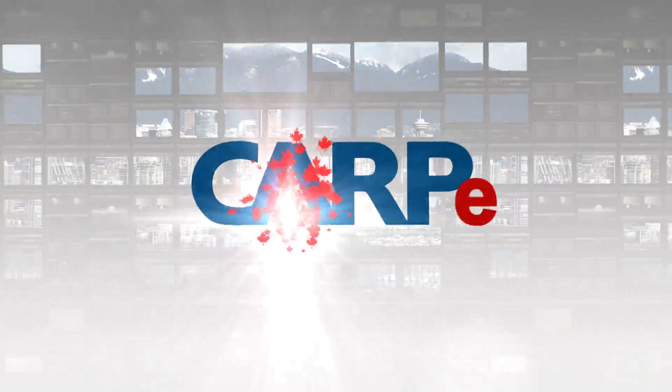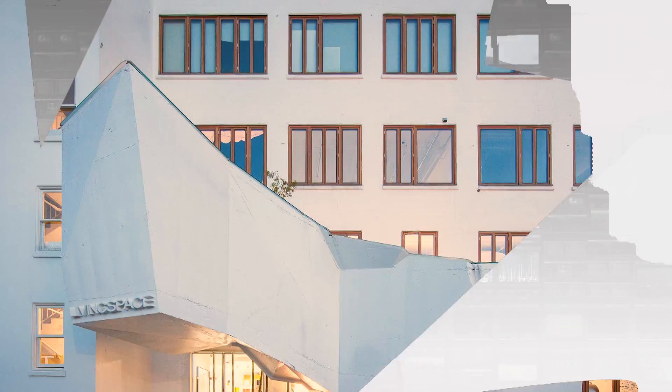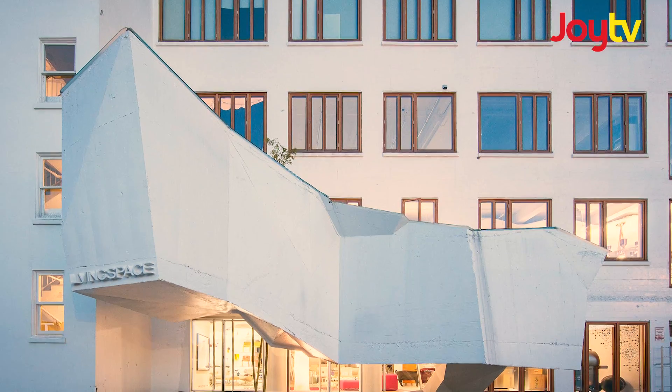Carpe Diem — seizing the day for Canadians as we age. We're finally in the kitchen with Patricia! This is my favourite thing to do, is learn about food.